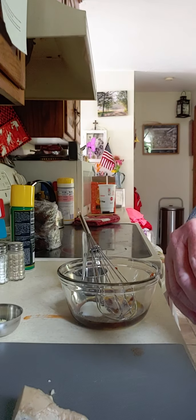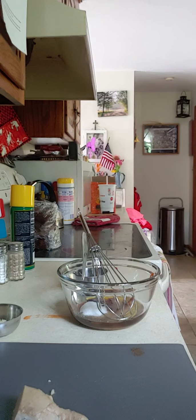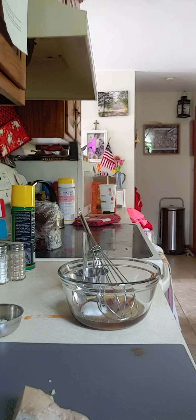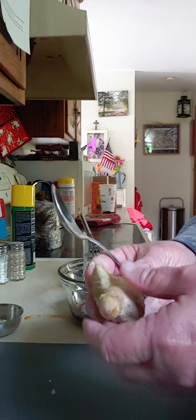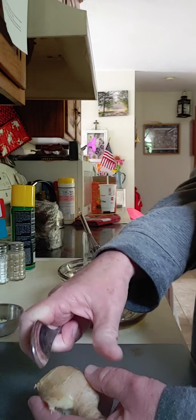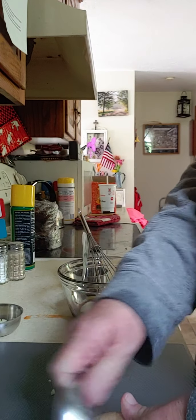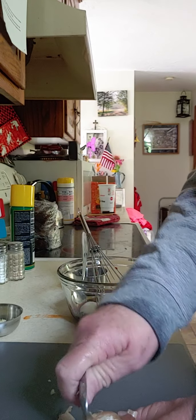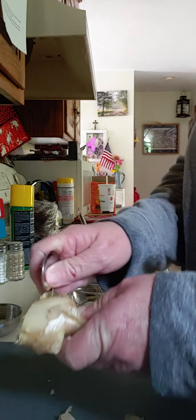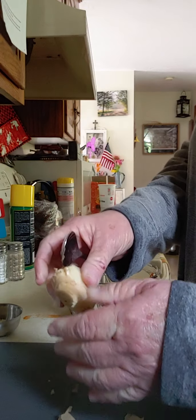I wanted to show you how to peel ginger and use it. So it comes in a big piece — it'll look bigger than this because I've already used it twice. It's like a tuber. You get it in the produce section. And you take your spoon and you just rub it against it like this and it peels it. See how easy that is? And you peel it before you use it.